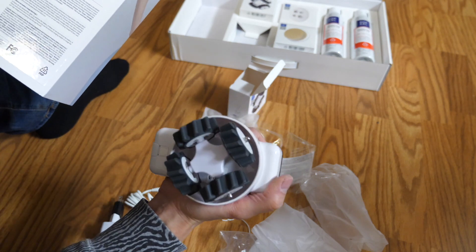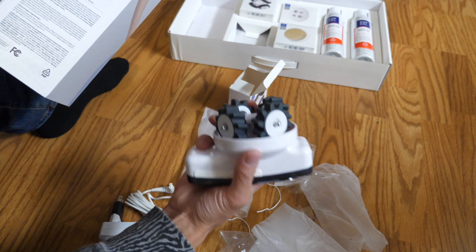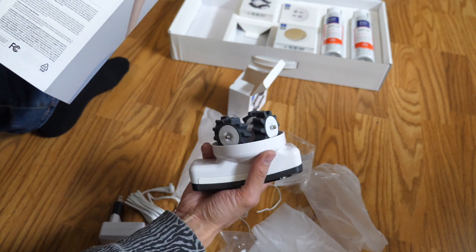You just grab it by the handle, apply the massager to wherever you're trying to massage, and then turn it on. It says not to leave it on for more than five minutes, and the unit does have an overheating function — if you keep it on for more than 30 minutes, it's gonna shut off by itself.